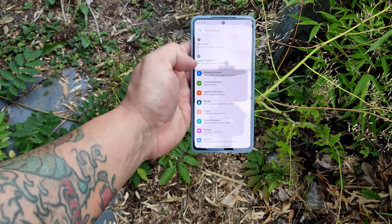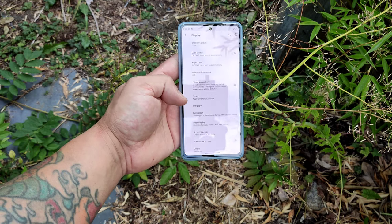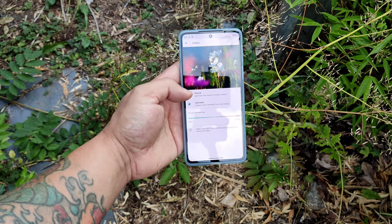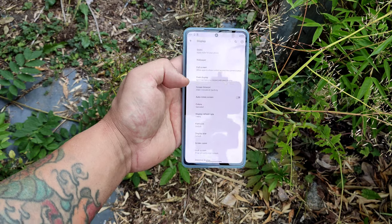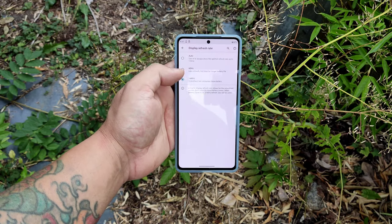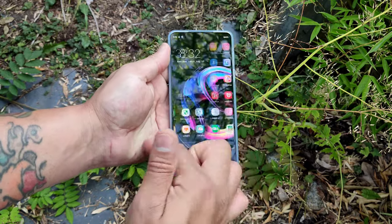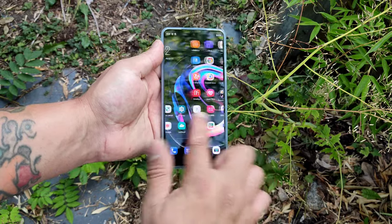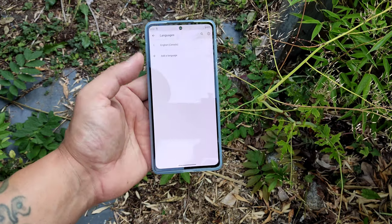Go to main Settings, scroll down to Display, then Advanced, and come down to Screen Colors. Make sure you leave it on Standard — if you put it on Natural you're going to lose the colors and won't have that beautiful AMOLED display. Then go to Refresh Rate. The refresh rate on this phone is 144 Hz. Right now I have it on 144 — that's insane, like a blink of an eye.